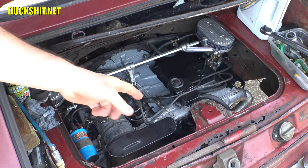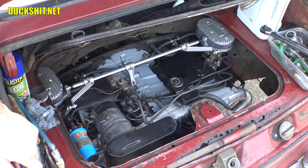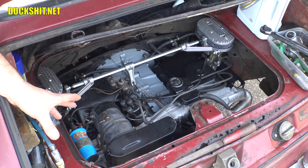All right, there's my engine compartment. You can see how nicely cleaned up everything is and how well it's been painted. I did receive a little bit of criticism because I did not paint the generator. But looking at it here when it's completely installed, does it look like anything is wrong? No, because that's actually the way they come.